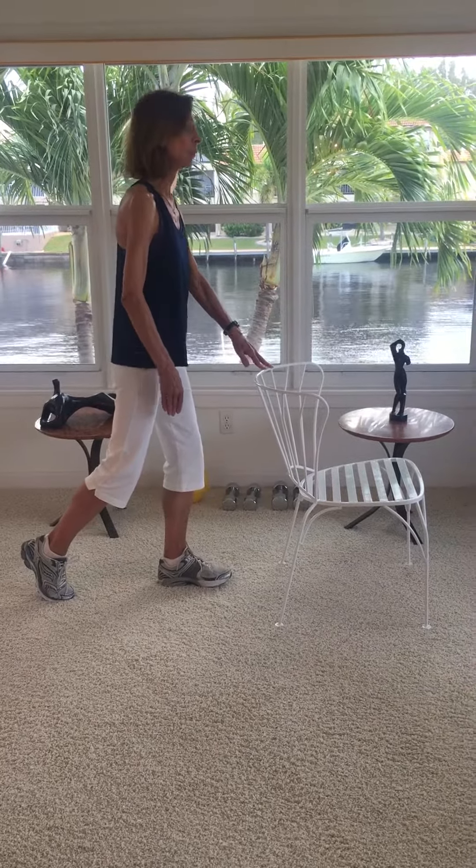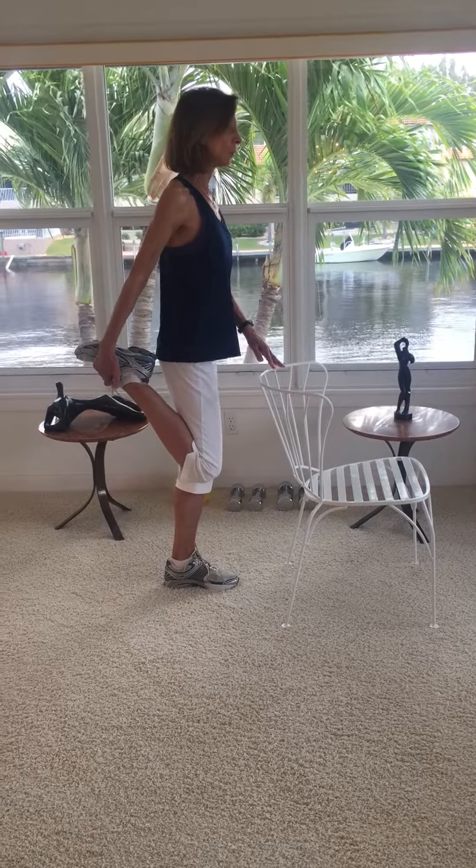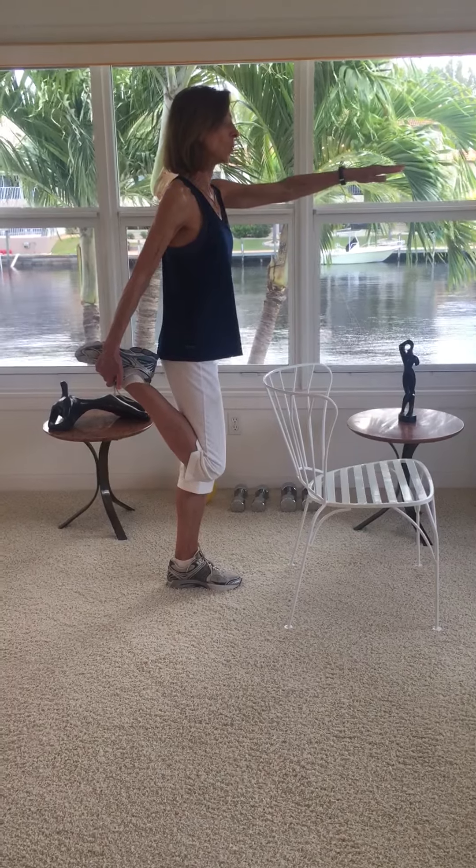For the quadriceps, step forward, shifting your weight to the front leg, and bring your heel up behind you, keeping your thighs aligned. This is also a great opportunity to work on balance.